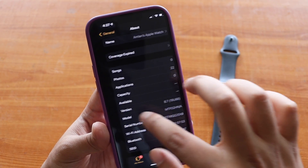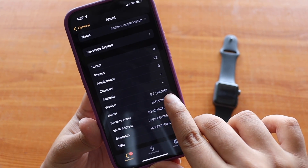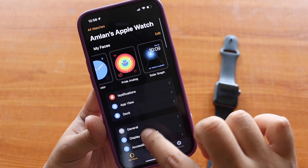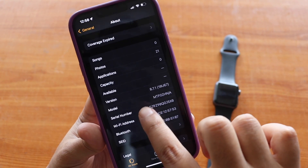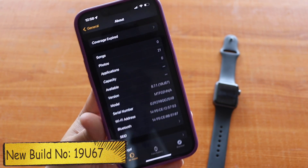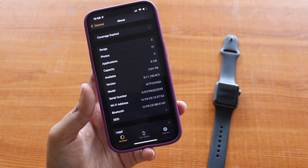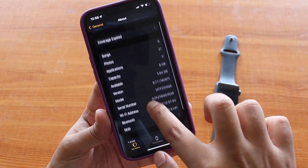The size of this update was 85.7 MB. Before updating, the build number was 19U66 and the version was 8.7. After updating, as you can see in the Watch application under General > About, the watchOS version is now 8.7.1 and the new build number is 19U67.